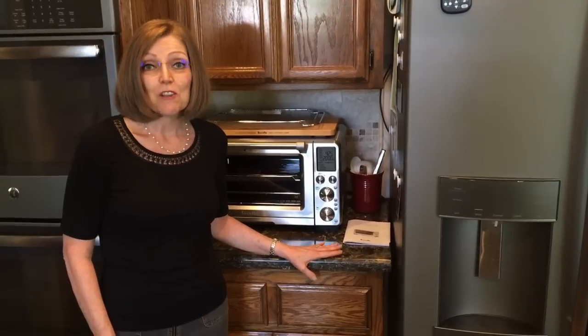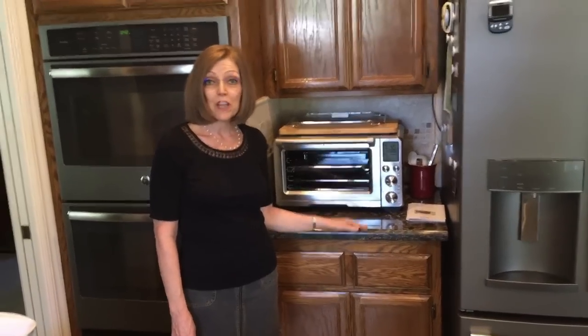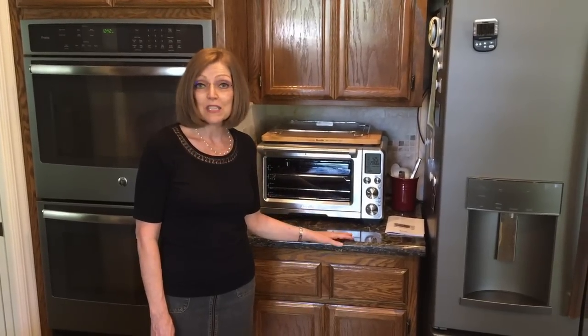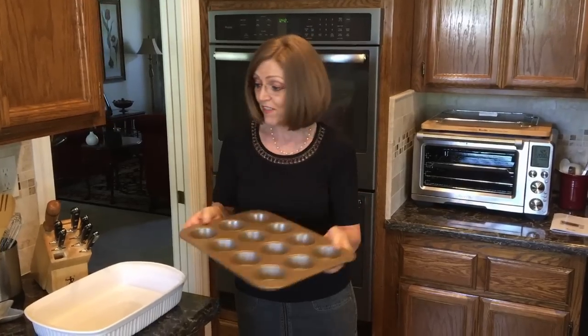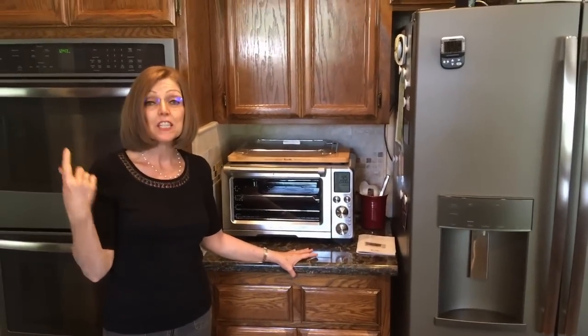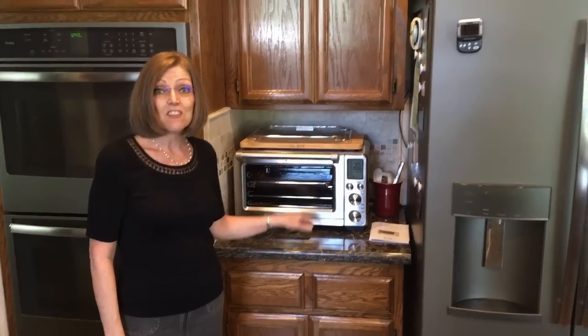I love the Breville Smart Oven Air so much better than a regular air fryer because it does so many things. Even though I have a convection oven and a regular oven here, what I like about this is it heats up quickly. If I want it to be 350 or 400 degrees, it reaches temperature in about five minutes. It'll hold a 9 by 13 casserole dish, and because it's small it doesn't heat up my kitchen. We're having a lot of triple digit weather here in Northern California, so I'm loving that.